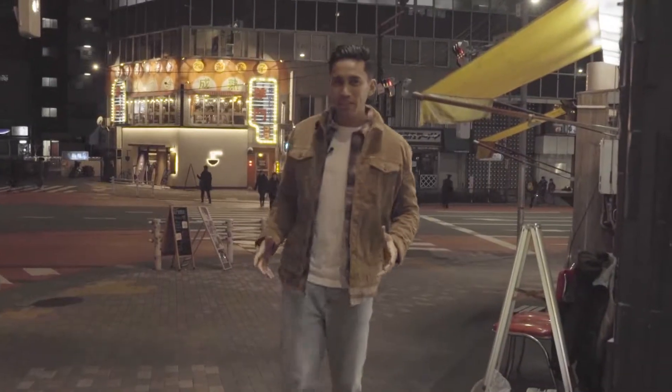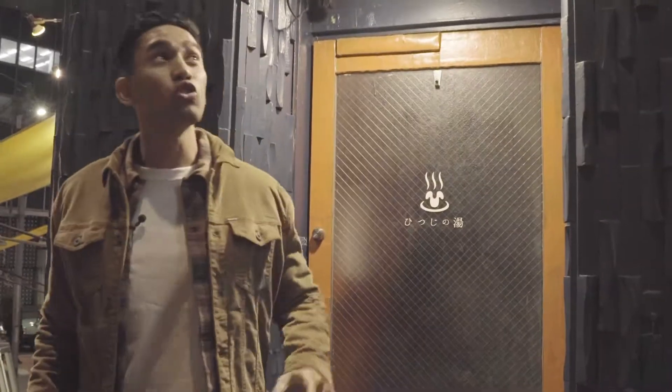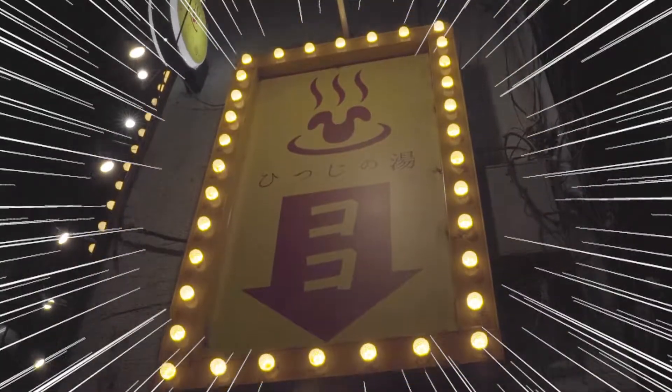After walking about 10 minutes from Shibuya station, you will reach this restaurant, Hitsujinoyu. You look for this big bright yellow signboard. Remember it.